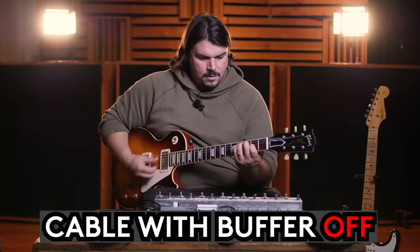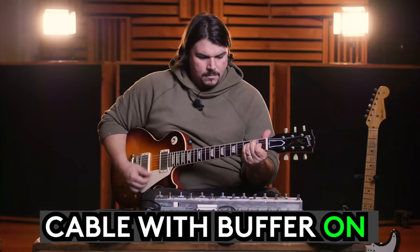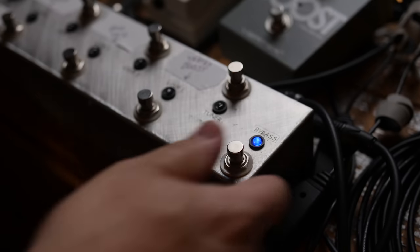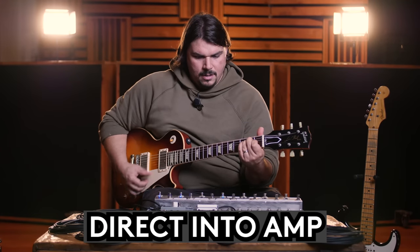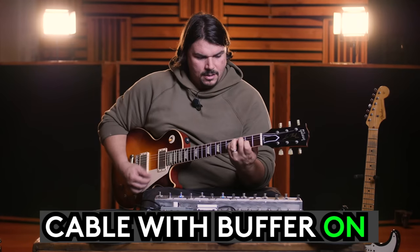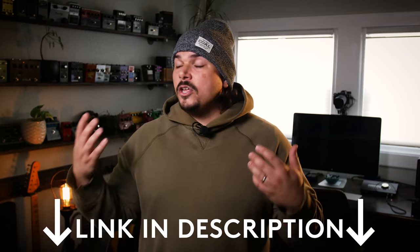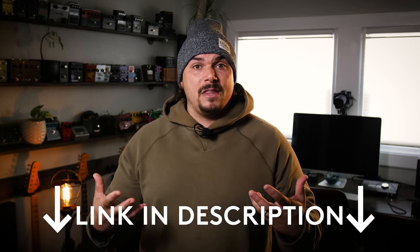When the buffer was off, it sounded pretty muddy. As soon as the buffer came in, it was appreciably better — brought back all that high end and didn't have that tone suck. This is what having a high quality buffer will do for you if you have all true bypass pedals. You can use that to bring back all that tone and liven everything up.